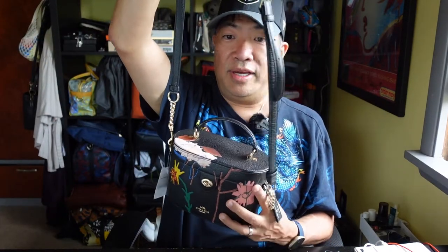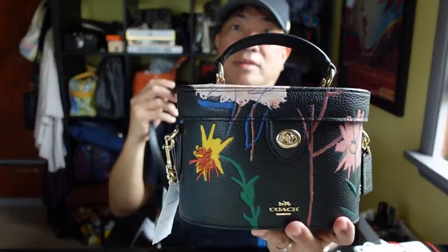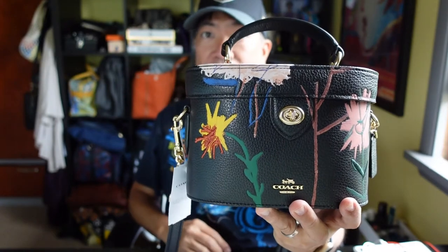The measurements of this bag are seven and three-quarters inches wide by five and a quarter inch height, and the width at the bottom is three and three-quarters inches. The strap has a 23 and a quarter inch drop for shoulder or crossbody wear. That is the K Crossbody.